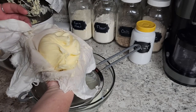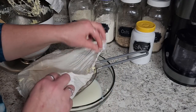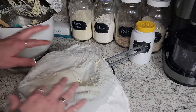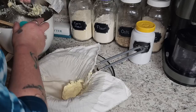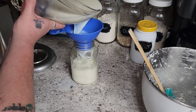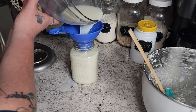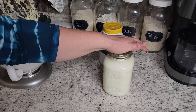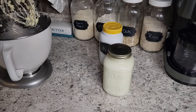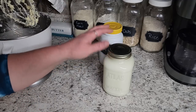Look at that beautiful, yummy butter. Put the cloth back in and keep going until all the butter is drained and all that buttermilk is out. Once we've got our buttermilk all strained out, I got just over a quart — filled right to the top. I'm going to pop this in the fridge; it's going to be good for about a week. I'll use it in all sorts of baking recipes, biscuits, breads — the buttermilk is wonderful for those things.